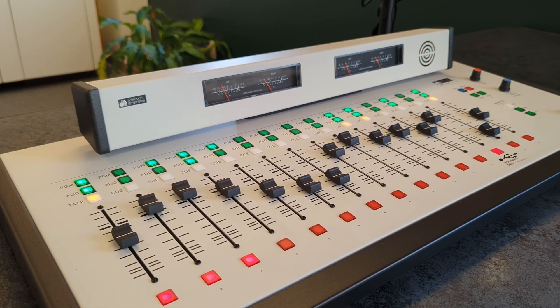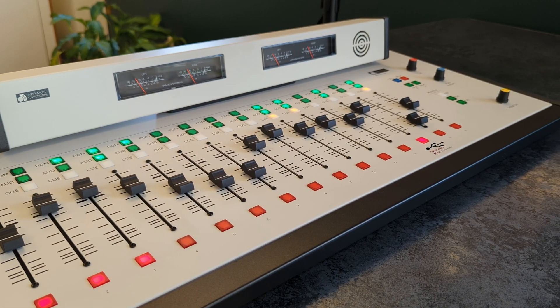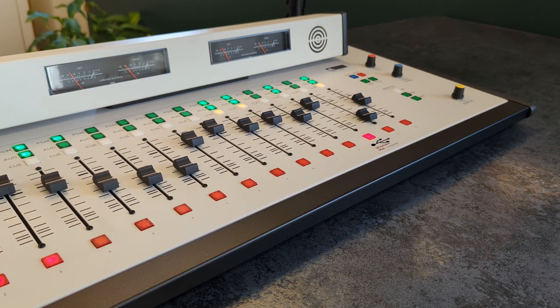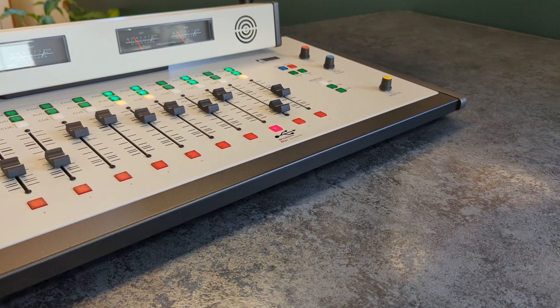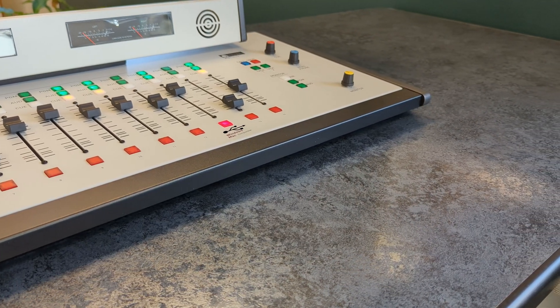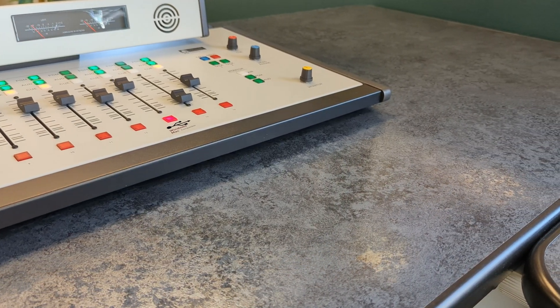Channel 13 USB gives you the ability to connect to any Windows or Mac PC for both playback and recording. This is ideal for use with production or automation software, or for quickly bringing audio from your PC into the studio feed.